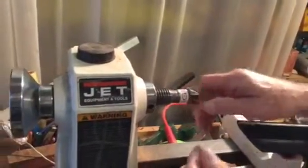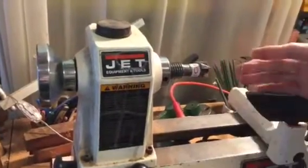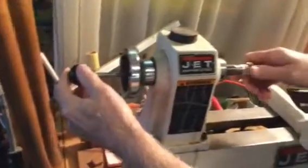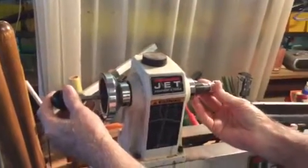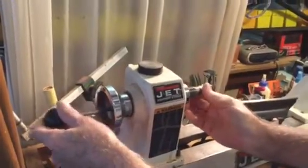It fits in here like this, and once that's in there and you put pressure against it, the way to take it out is to use the knockout rod. Put it through the hole that's going through the spindle and knock it out. It's a good idea to hold your hand so it doesn't drive it into your hand — grasp it with your fingers.